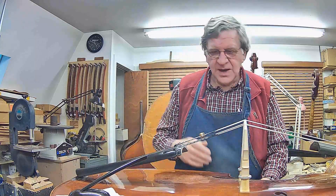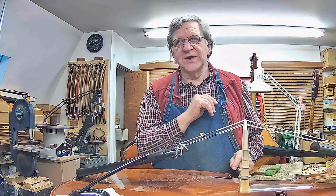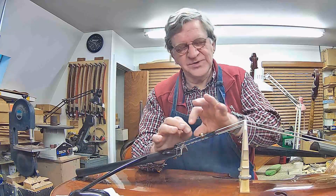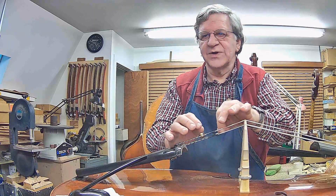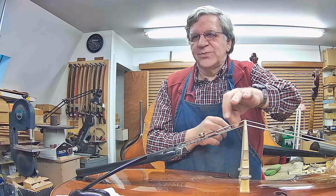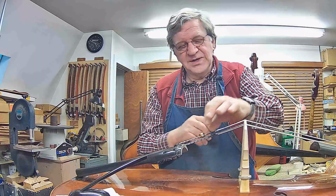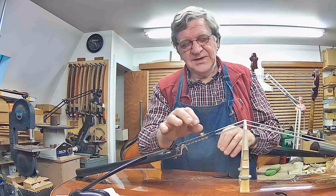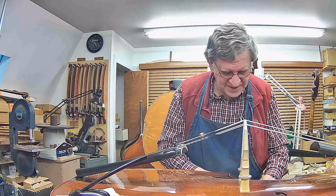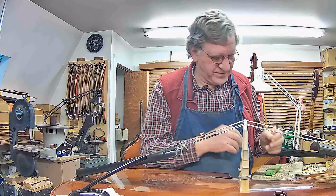If I put the suppressor right in the middle it will be at its lowest frequency. If I move it toward either end it will be a slightly higher frequency. The whole point is I don't want to get too close to the bridge because that will clearly mute things. I usually start with a low mass, and as long as it's below the wolf frequency I can slide it in either direction to move the frequency up.